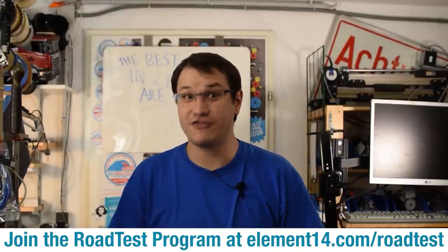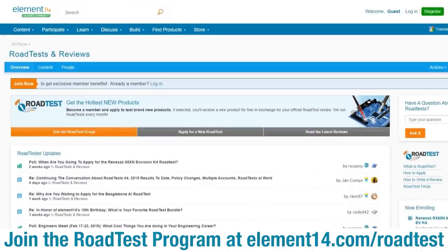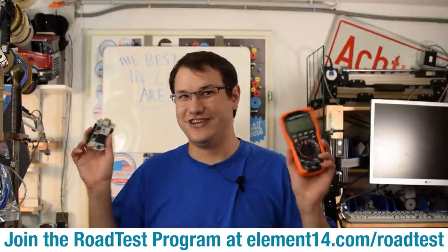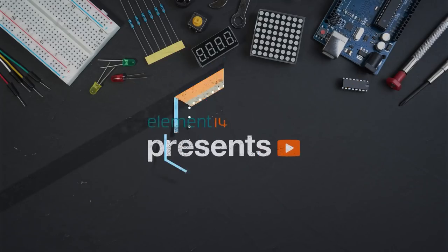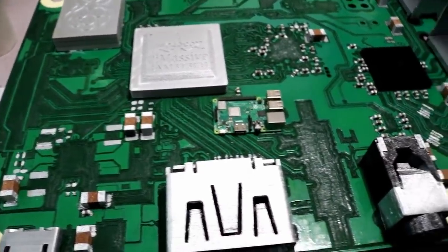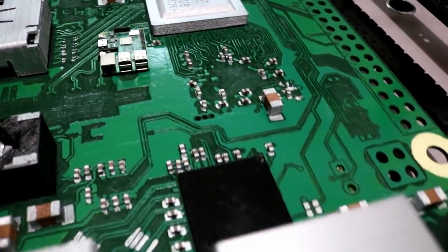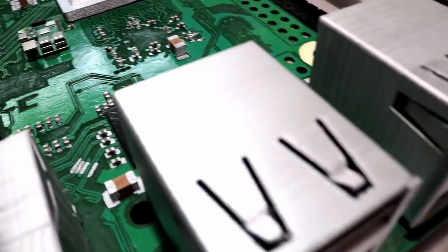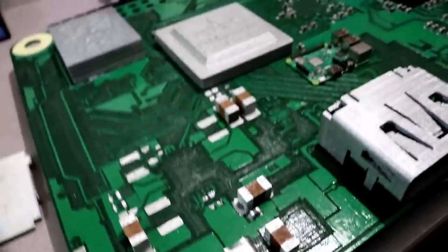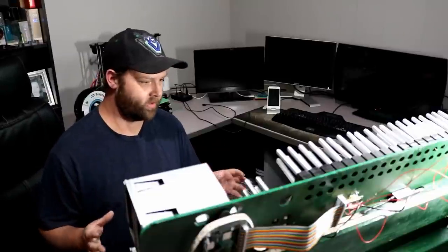Do you like free stuff? You can join the road test program. You can get free dev kits, test equipment, and even online training courses in exchange for a detailed review. Learn more at the link below.